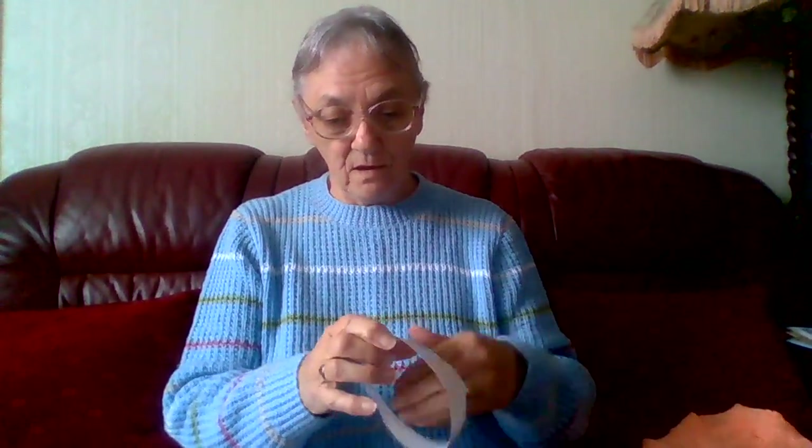It's machine washable and it says 3.5 or 4mm needles. We don't use 3.5 most of the time in this country, though I have got them. But I use 3.25 for the ribs. It doesn't say what colour it is — it looks like a neutral, like a beige kind of neutral colour. Something like that, it's for a little boy anyway. That's the best colour for a little boy. And it says it's 100 grams and there's 310 metres or 339 yards.